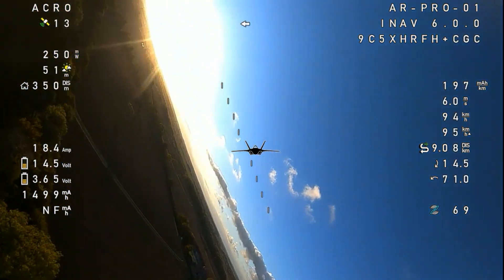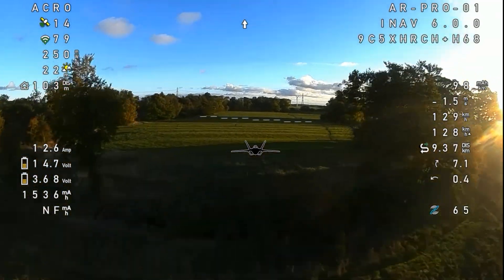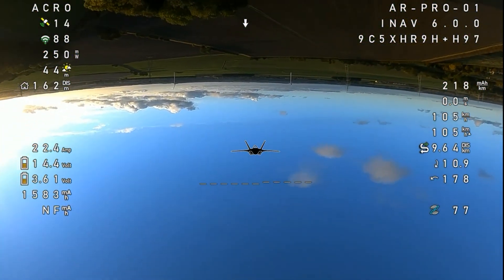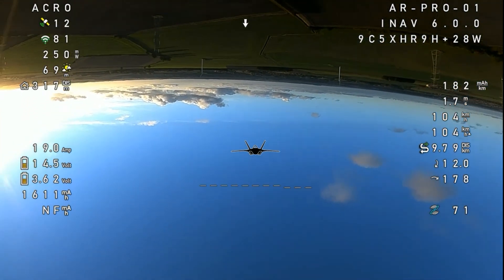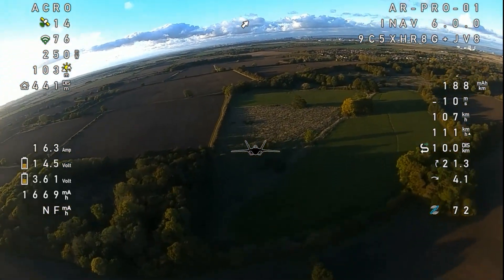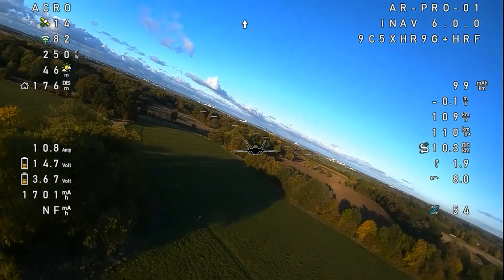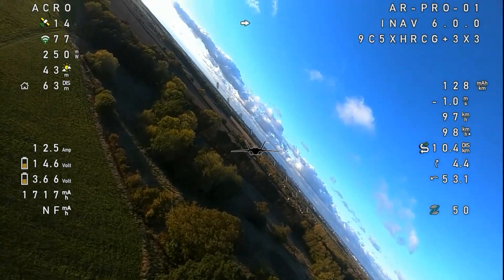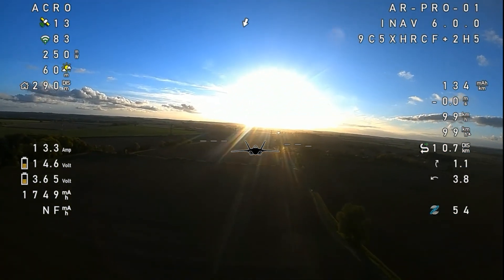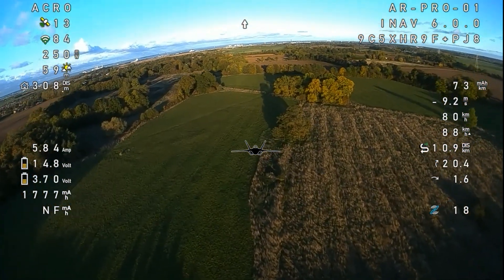Incredible. I'm just blown away, I don't know what to say. I just want to fly all the time. Unbelievable — let's bring it into land. Not sure why I'm not getting the milliamp hours used or remaining.